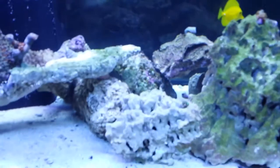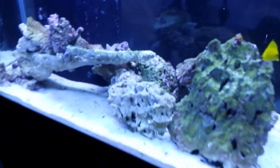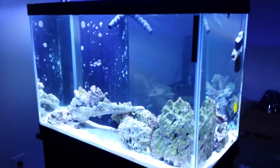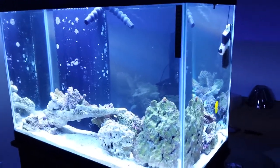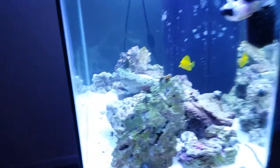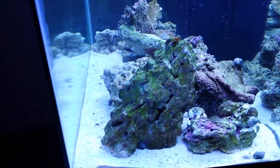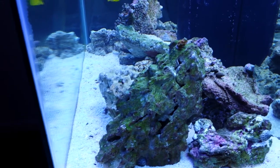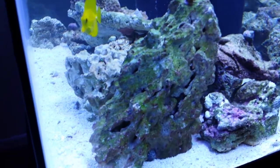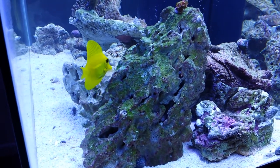Turning the light back on — yeah, this is my tank doing pretty good so far. No nitrates, no ammonia. I do have a little bit of phosphate, which is where you can see all this green algae on the rock, but it's not hair algae. I don't even know what you call this algae — I'm still new to the hobby.